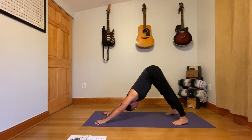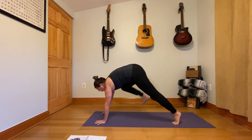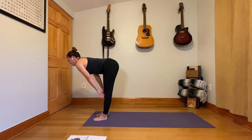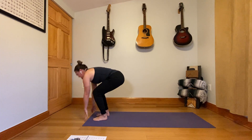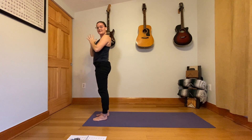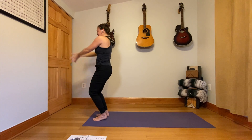Inhale, look forward in between the hands, and step or jump all the way to the front end of your yoga mat. Half lift, forward fold, stand, reach the arms to the sky, and palms together at the center of the chest. One more round for our opening sun salutations.